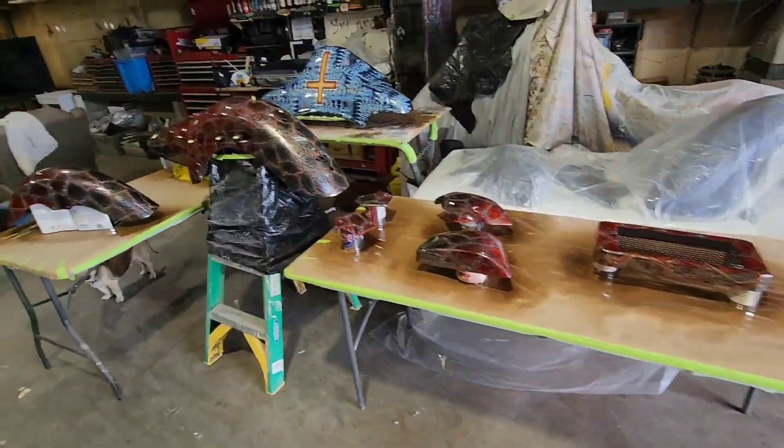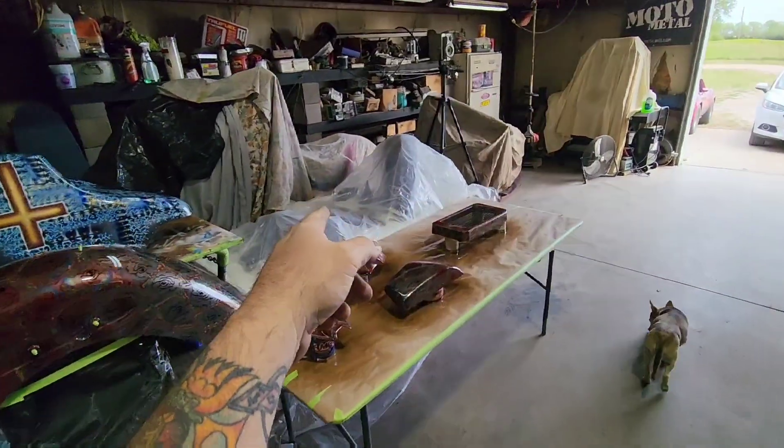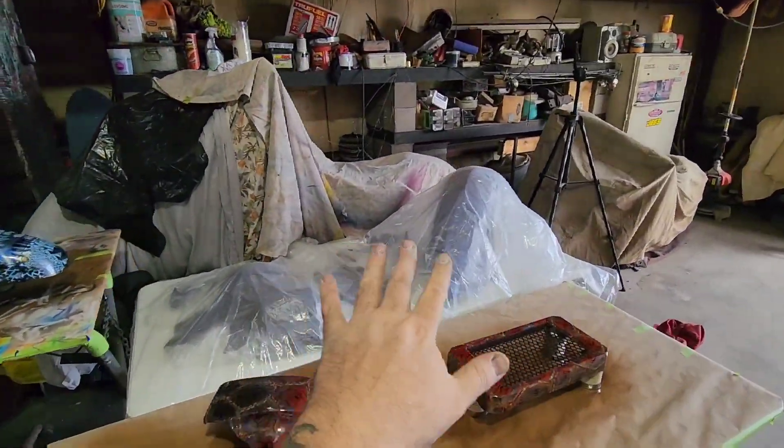We are starting our day over here at the shop. I'm gonna start prepping up and getting ready so we can wet sand those other parts, and then we're gonna shoot them with paint this afternoon. I gotta move some of these tables around — we'll shoot paint on that one, paint on that one, and paint on that one, and we're gonna wet sand on that one.